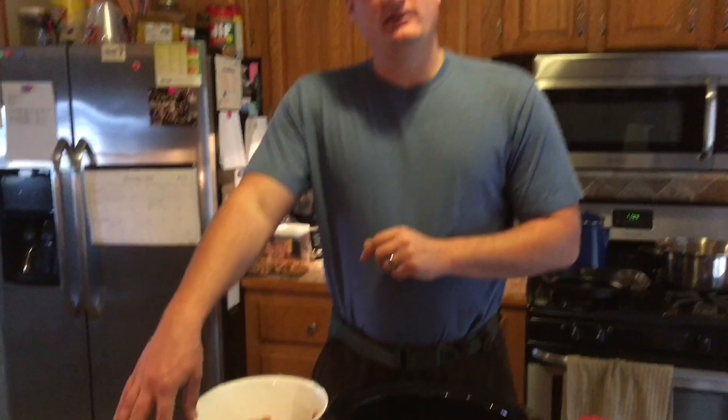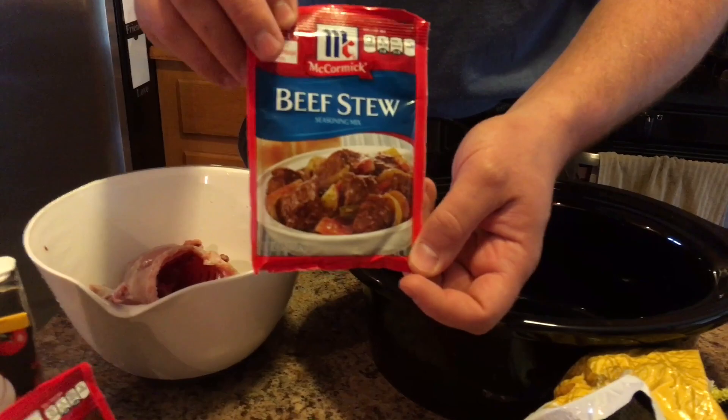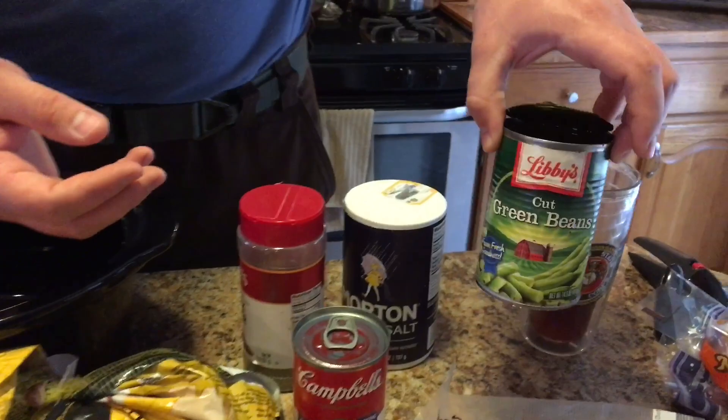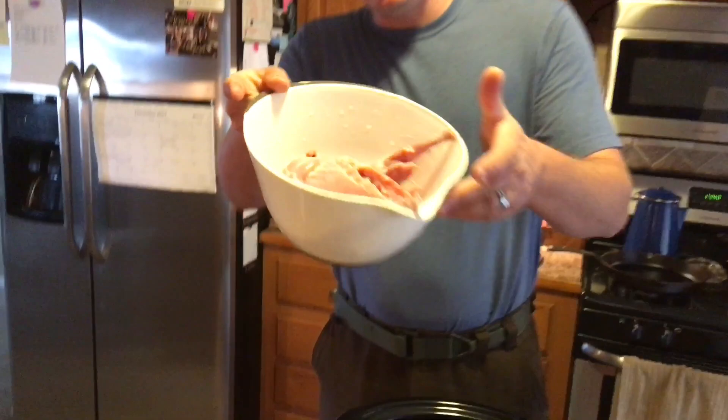The ingredients are: beef broth, two packets of brown gravy mix, one packet of beef stew mix, some potatoes, one can of cream of mushroom soup. We didn't have fresh green beans so we're using a can of green beans, some fresh corn, and some peas. The other seasoning is just salt and pepper — mainly to your taste, however salty or peppery you like it.